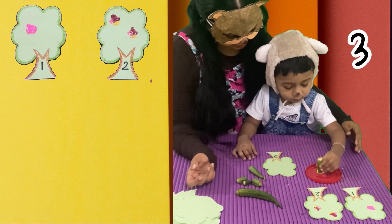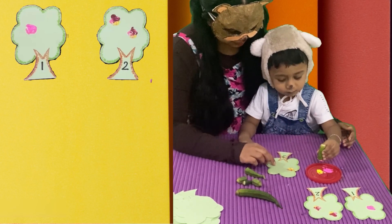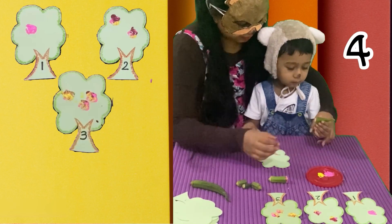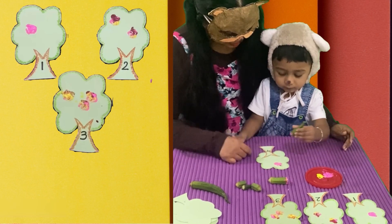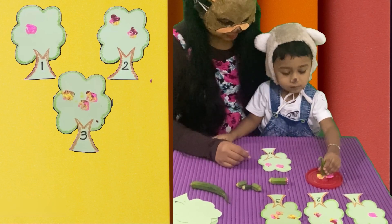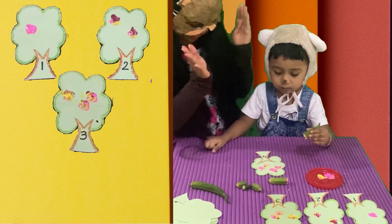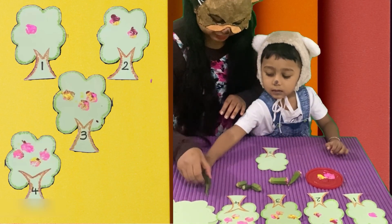Now, we have the next tree. What is the number there? Number three. One, two, three. Baby bear made three prints on it. In the next tree, there is number four. So, baby bear is going to keep four prints. One, two, three, and four. Wow, yay! Can you see the trees baby bear made on the other side? They look so nice.